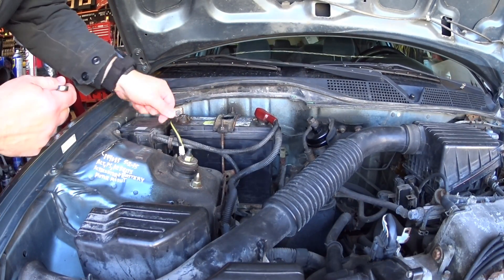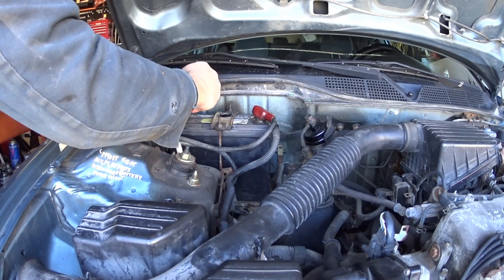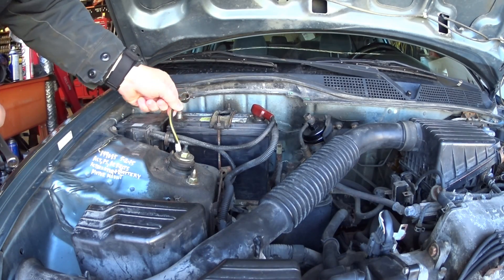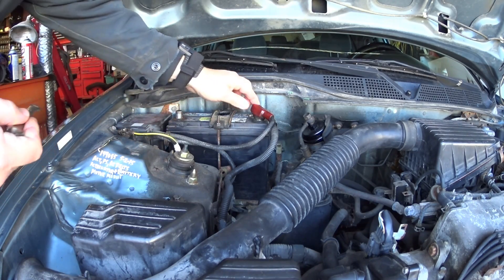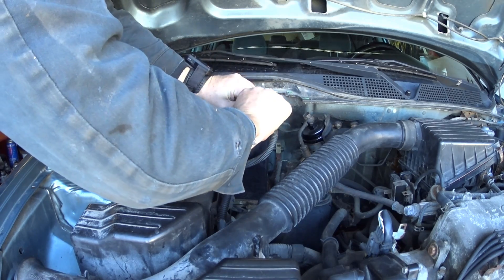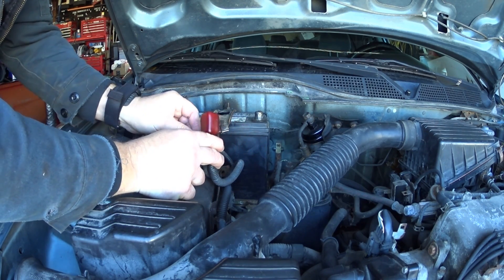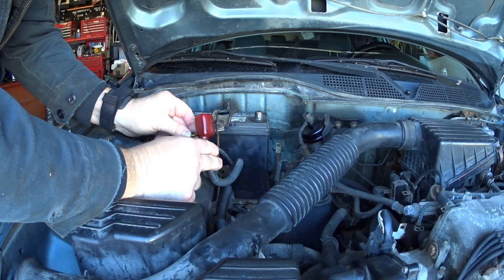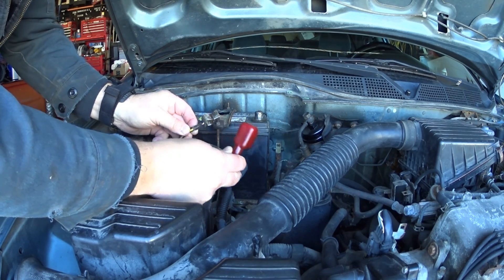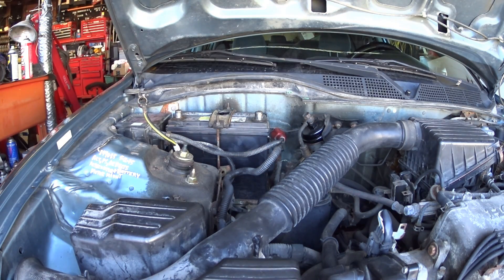First thing I'm going to do is disconnect the battery. I'm going to disconnect the ground first so there's no chance of touching the positive to a chassis ground. Once the terminal comes loose, bend it out of the way. Now that I have both terminals loose, I'm going to touch them together to clear the computer codes — just hold them together for about 10 seconds and the computer gets the codes cleared out right away, rather than leaving them disconnected for who knows how long.